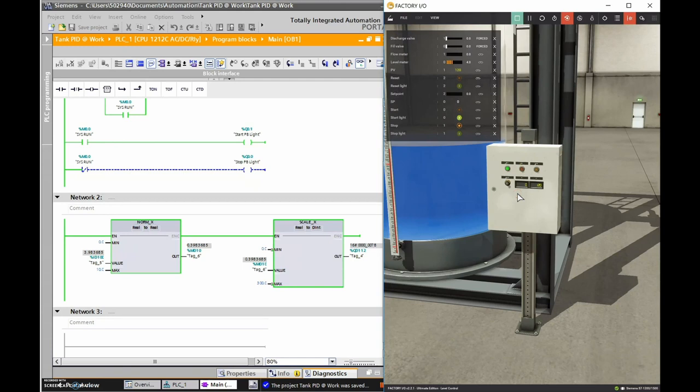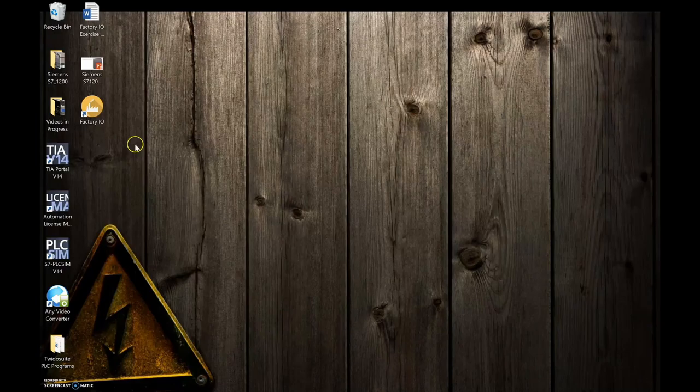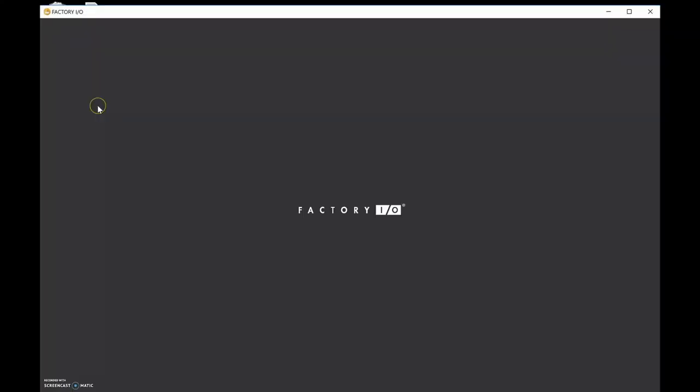This video is going to walk you through all the different steps - there aren't very many. It's just using two instructions: NORM_X and SCALE_X. Let's start from the beginning, starting up TIA Portal and the simulation, and I'll show you all the steps to get these values to match. Let's start by opening Factory IO.